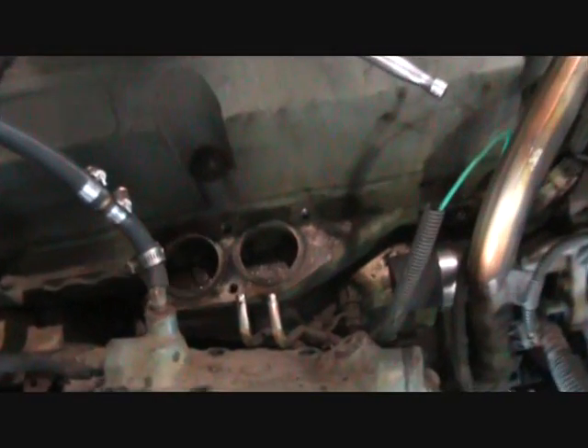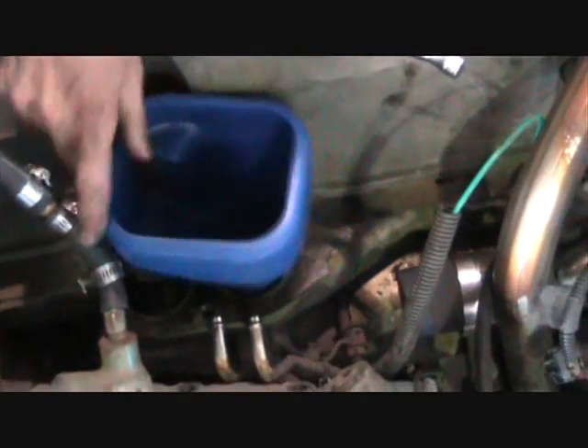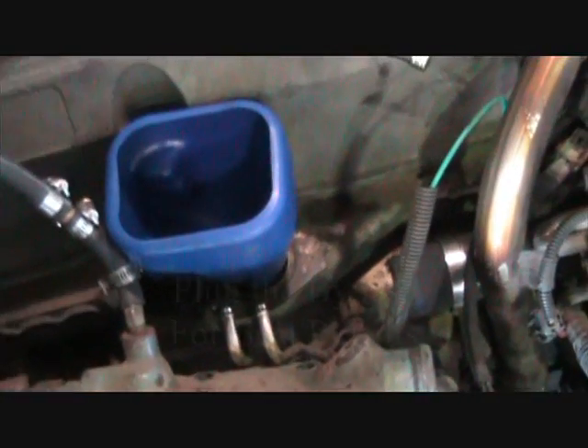With the thermostats out, we have a nice big place where we can put prep fluid into the engine.